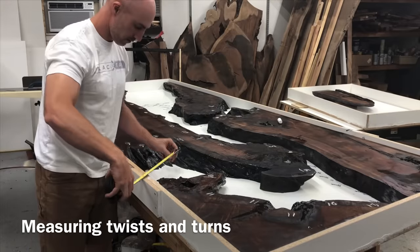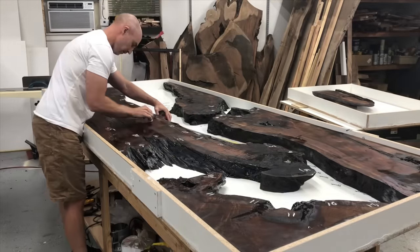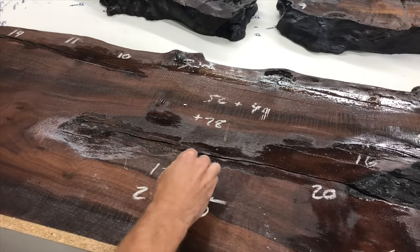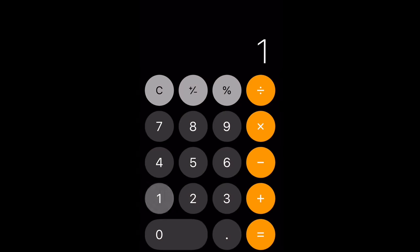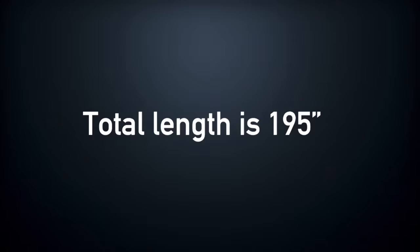Now we need to find the average depth and the average length. Since this is a pretty unusually shaped river, we're going to have to go around the turns. If you had a rather straight one it wouldn't be so hard, but this one we have to go around the turns a little bit — just estimating the best I can. We keep adding this up to find the length of our river.